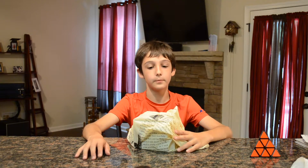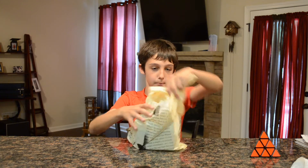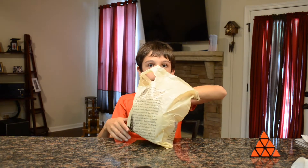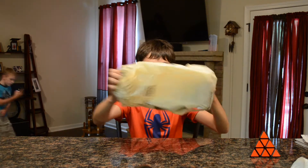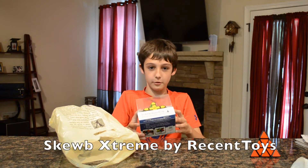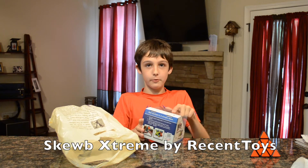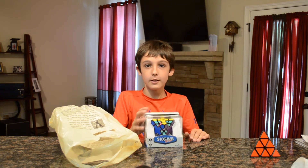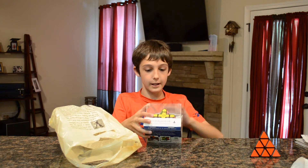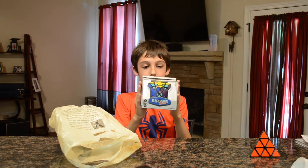Hello YouTube, this is TFB here, and today we're going to be unboxing whatever is in this package. We have a SKU Extreme by Recent Toys, and we got this cube from Barnes & Noble. It was about $20 or so.